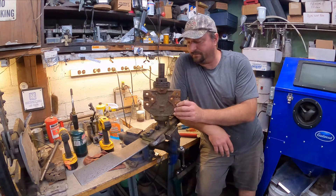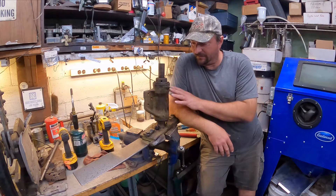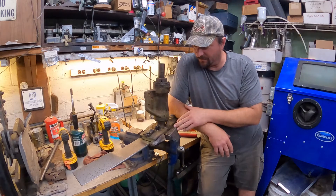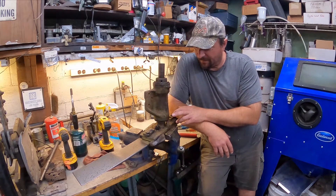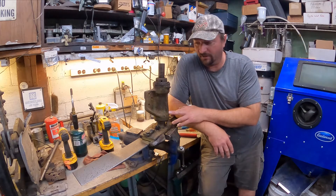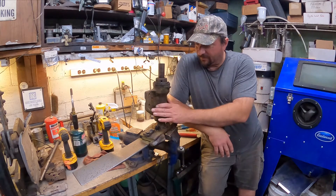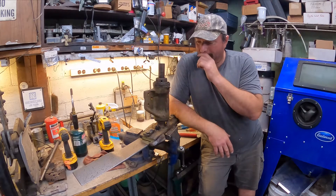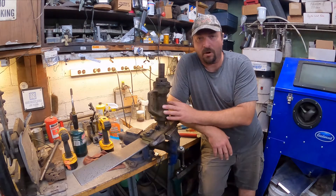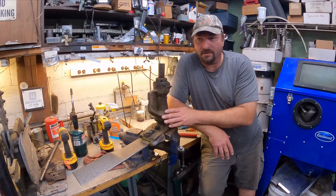We got a new project here today. This is off of a Woods finish mower - the bearing spindle's completely gone out of it. It happened while I was mowing the field and it made a god-awful noise, then all of a sudden you could see the thing shaking like crazy. So I knew something was wrong, got it apart, and brought it home to fix. I'm having a hard time finding what kind of mower it is or the model - it's probably about a six or seven foot wide mower.